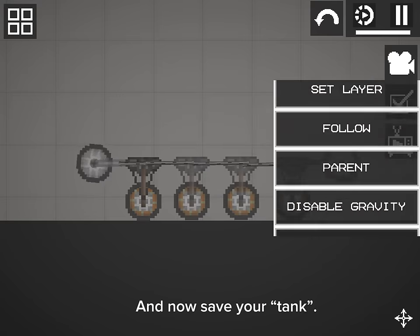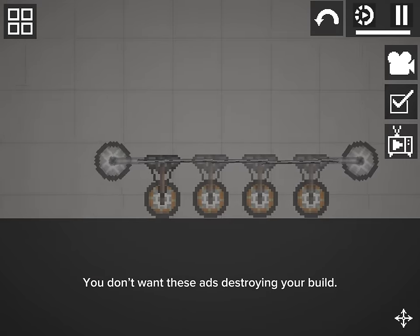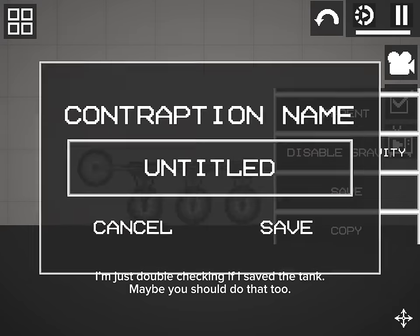And now save your tank. You don't want any issues destroying your build. I'm just double checking if I saved the tank — maybe you should do that too.